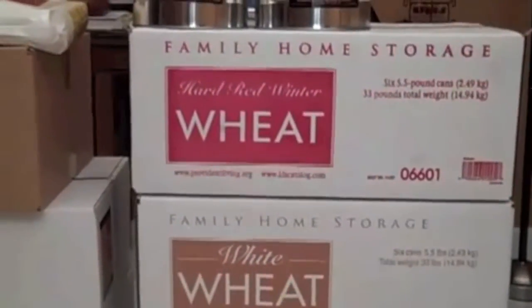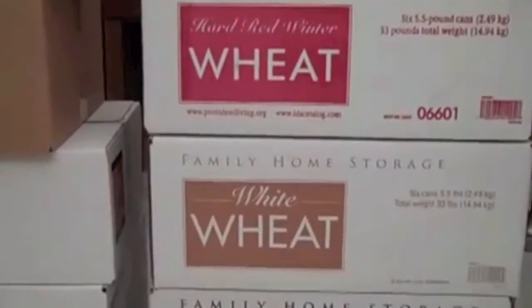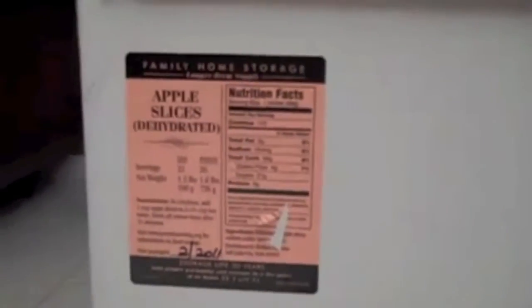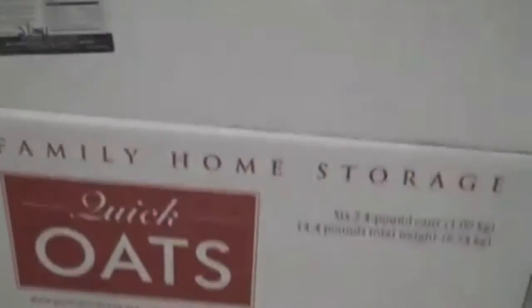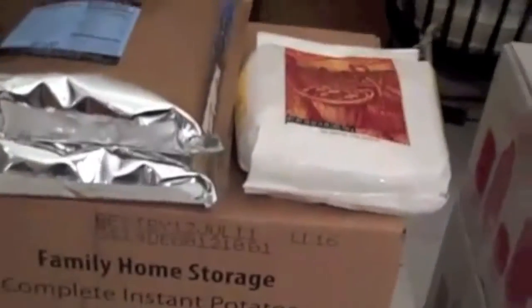I got a case of dehydrated apple slices — you can see the little label on the box there. I got a case of white beans, and then a case of quick oats, which is six number 10 cans of quick oats.